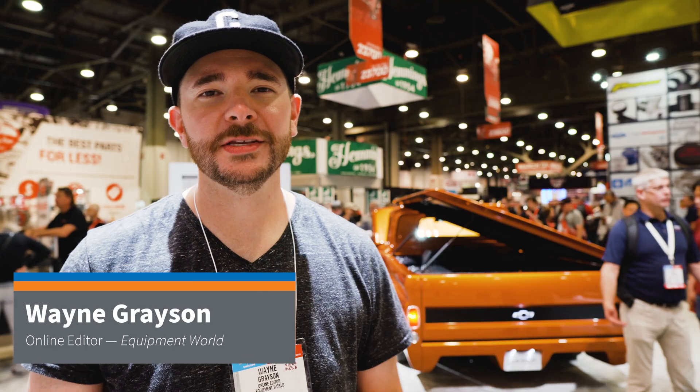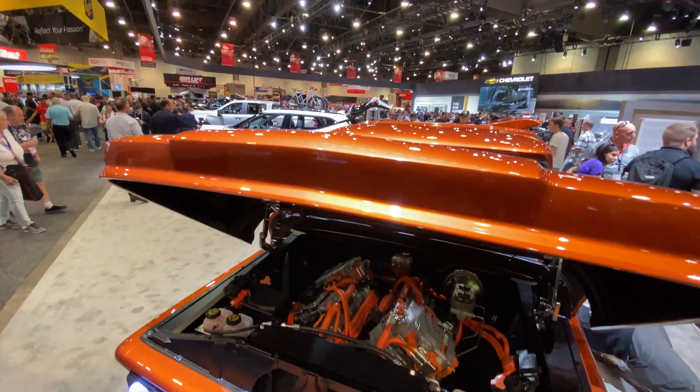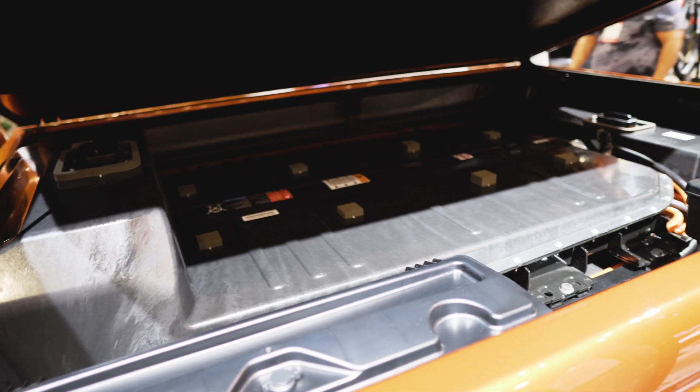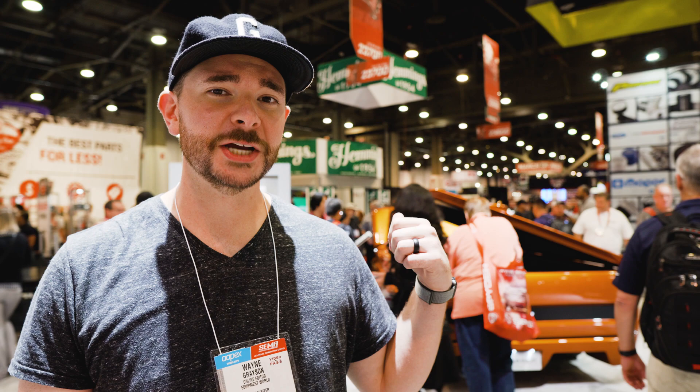Hey everyone, Wayne Grayson, online editor of Equipment World here at SEMA 2019. Behind me is the E10, a Chevrolet concept truck built from a vintage body and packed with a concept electric crate kit that Chevrolet is working on and trying to gauge interest in. The crate kit is composed of two lithium-ion battery packs and an electric drive motor — those two lithium-ion battery packs are actually taken from Chevrolet's electric vehicle, the Bolt.